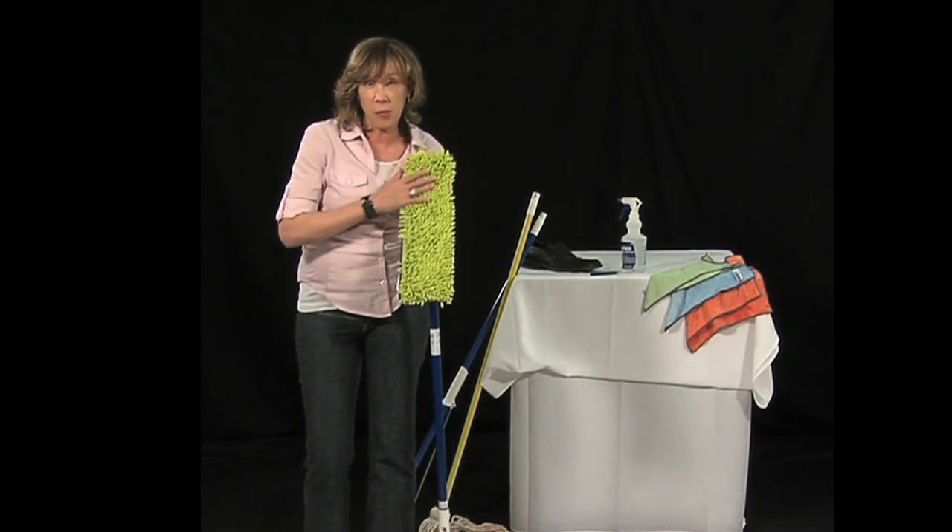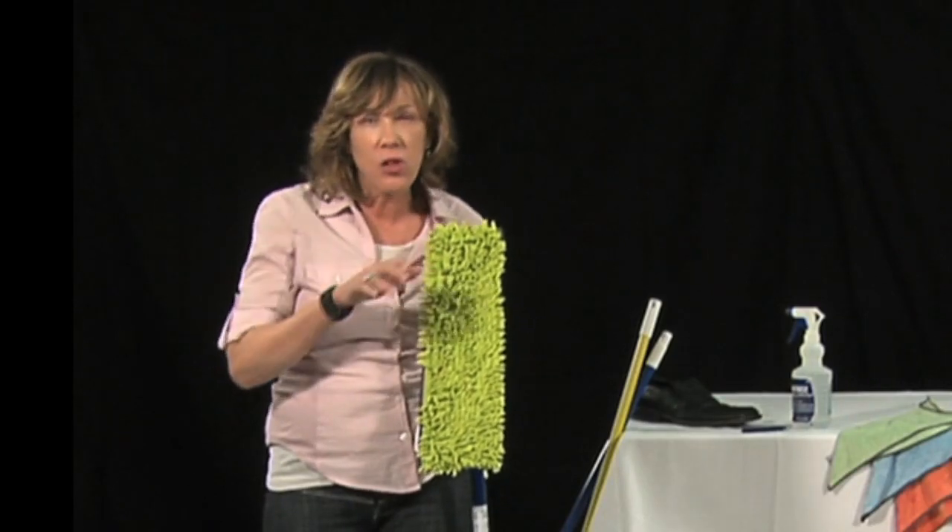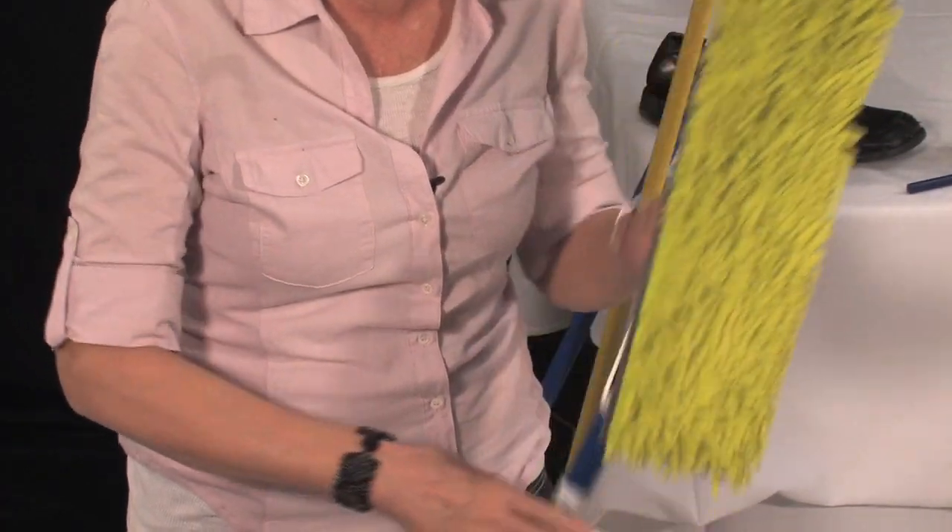This microfiber is made out of the same split fiber. We're just making it a bit longer weave so it can get into those little tiny spaces. And ladies, if you've got tile, watch this.